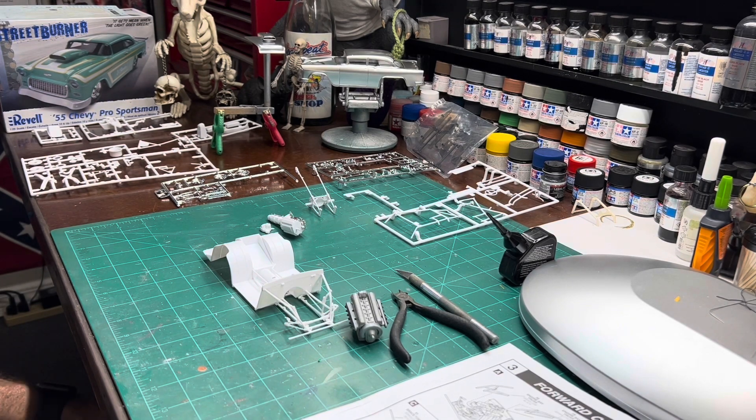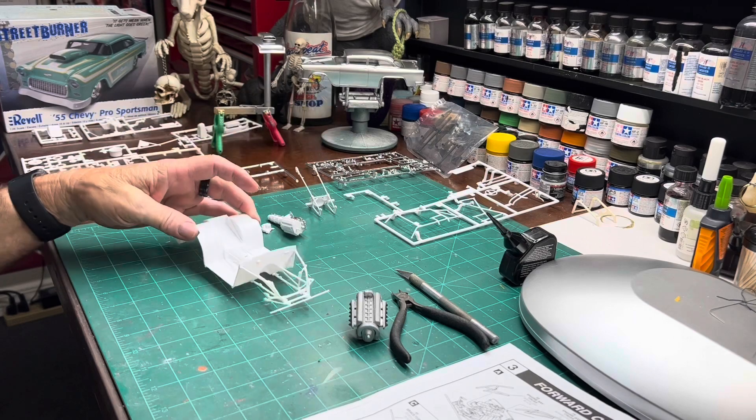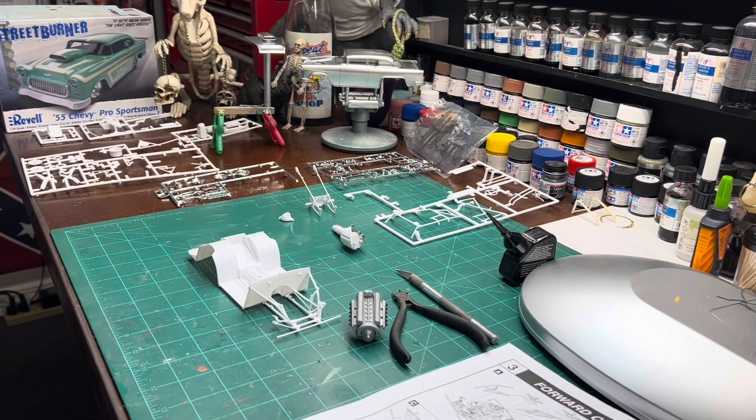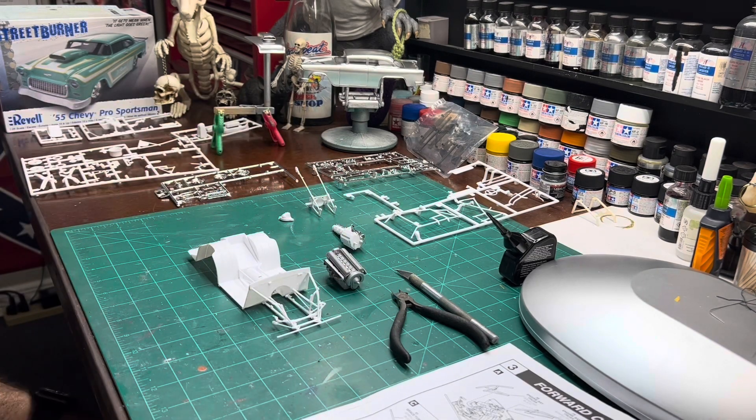That's what we got done at the moment. Just a quick update — getting the chassis put together, trying to decide colors, color combos, and stuff like that. What color we're going to paint and everything, and trying to get this Allison P-51 engine mounted in there to where it looks realistic.